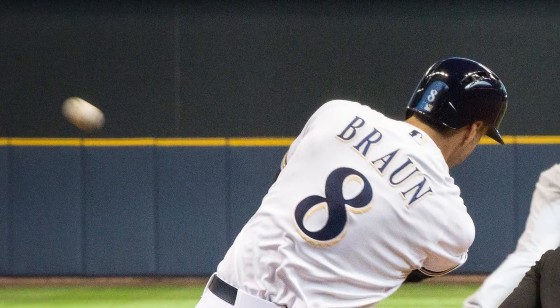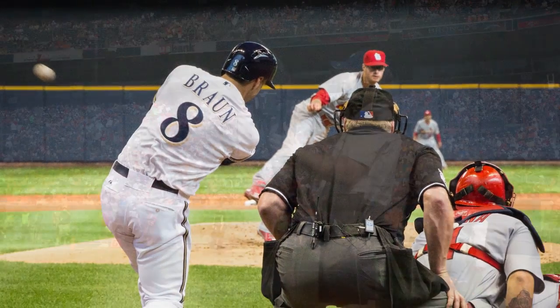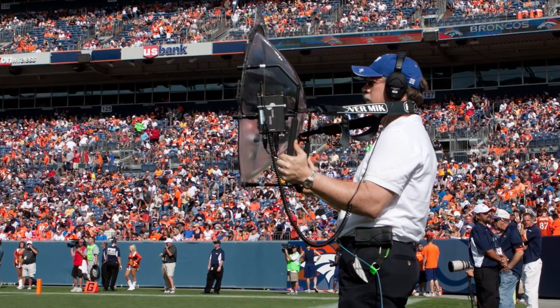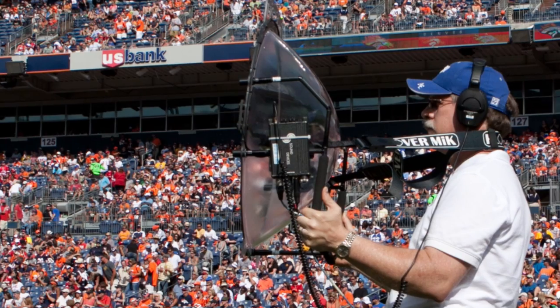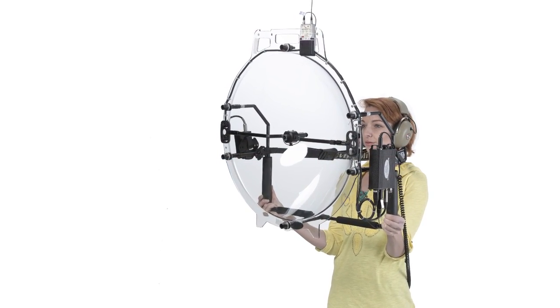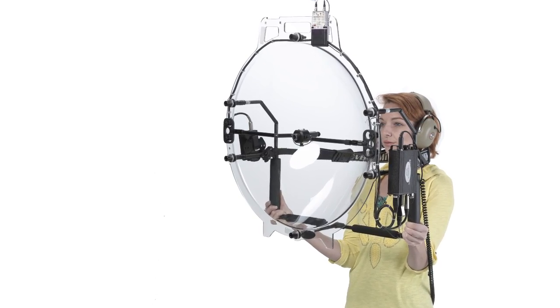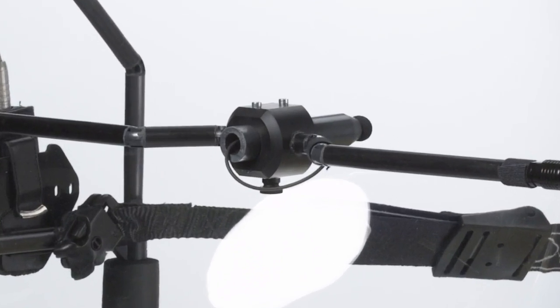That long-range video needs the corresponding audio, which is why you also need a long-range microphone. A parabolic microphone uses a parabolic collector to extend the range of a standard microphone to unbelievable distances. A parabolic collector, just over two feet in diameter, is able to clearly capture a human conversation from over 500 feet away using a standard electronic microphone.